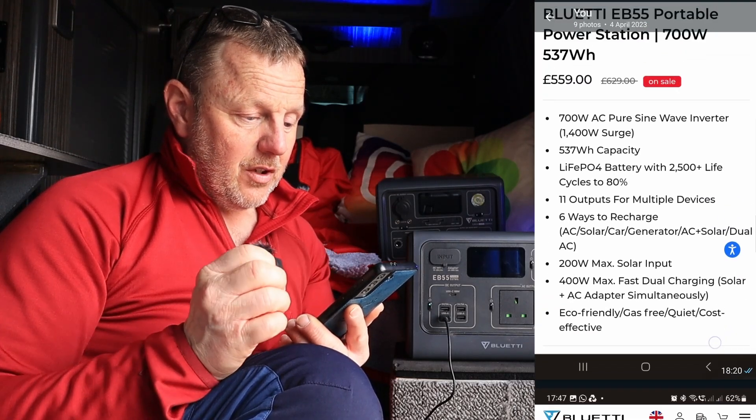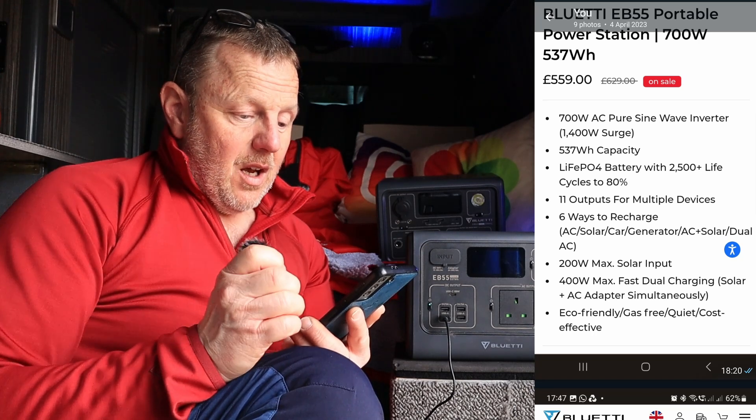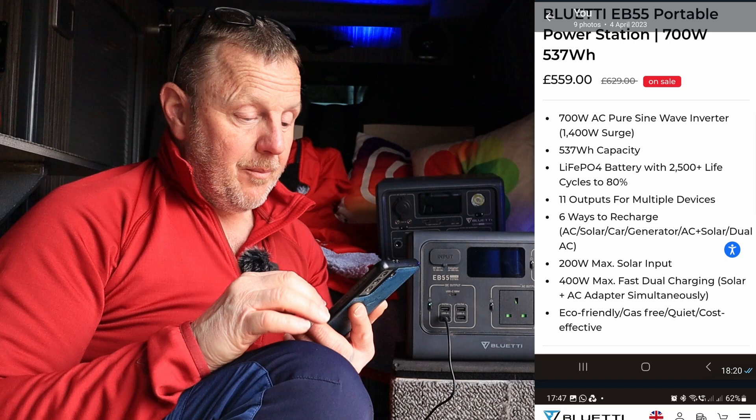It's got a lithium LiFePO4 battery with a 2,500 plus life cycle at 80%. So it means you can run this down to about 20% over 2,000 times and it will still be okay to keep charging and keep it working.